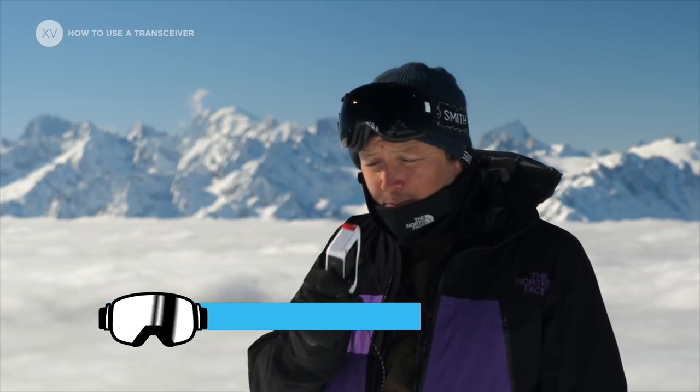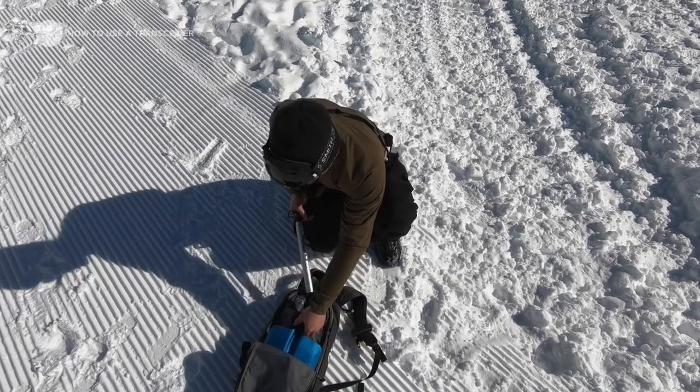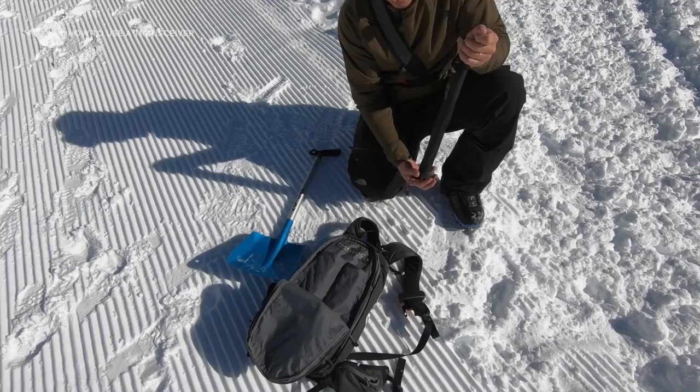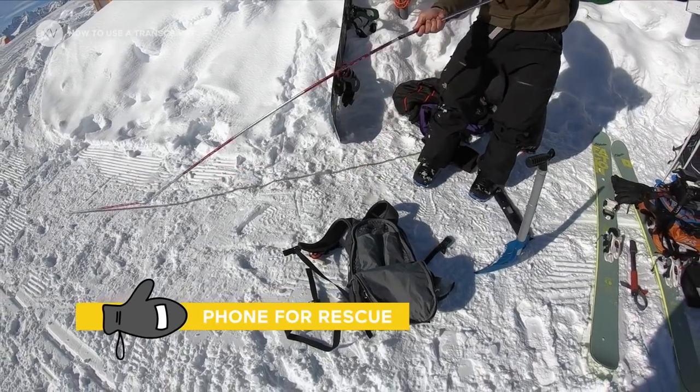If an avalanche happens, it's really important to watch your friend and spot where the last seen point is, because that's where your search is going to start from. At that time everybody is going to donate and you're going to have to stay really focused, keep to a certain routine, and call for rescue.